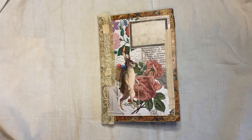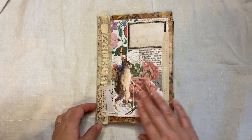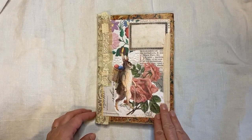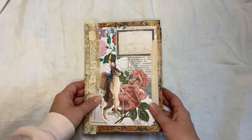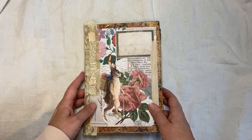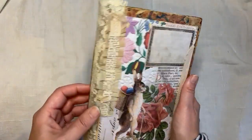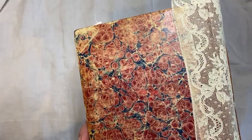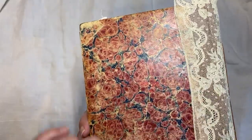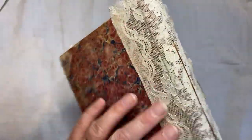Hi everyone. I thought I'd do a quick flip through of Carol's Easter journal. I will tie some sari silk around it as well. It's quite a fat book, but the spine is not that deep. So I did one fat signature and the book is pretty old — I'll tell you the age when we get inside, I think it was late 1800s — but I love the cover. I really like that color. I put some antique lace.